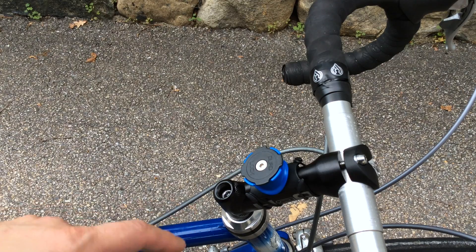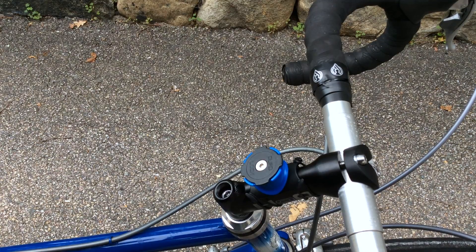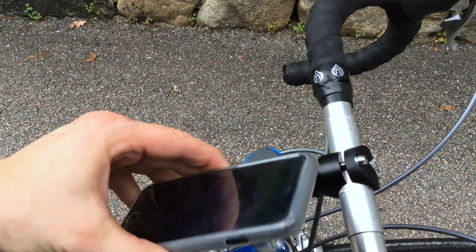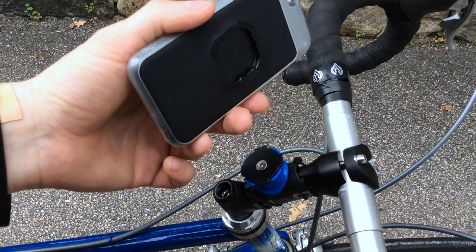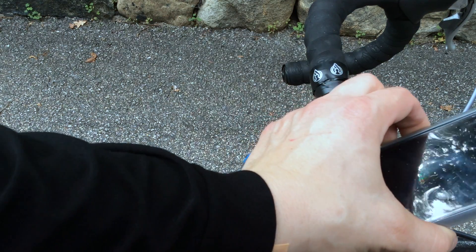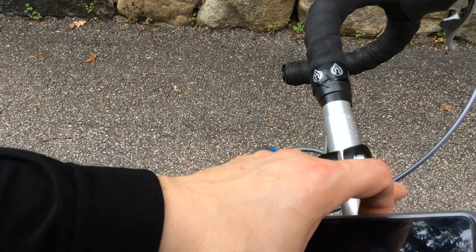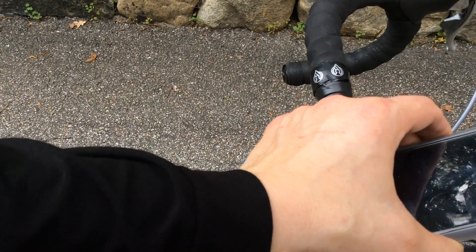Quad lock also has a front handlebar mount coming out that isn't available yet — it clips onto the bar with an arm and the quad lock system, mounting the phone more like this. Other bike mounting systems work that way and I think I might get that mount when it's available; it's supposed to ship in July. I think I'd like that kind of mount better because it would be more secure, with the phone actually safer mounted horizontally on your bike.